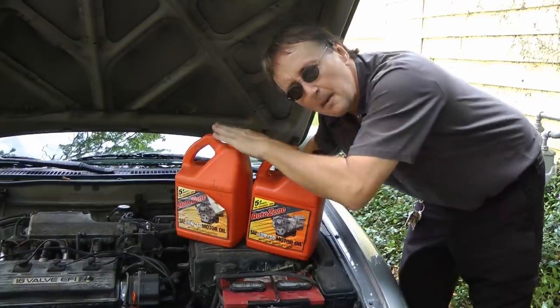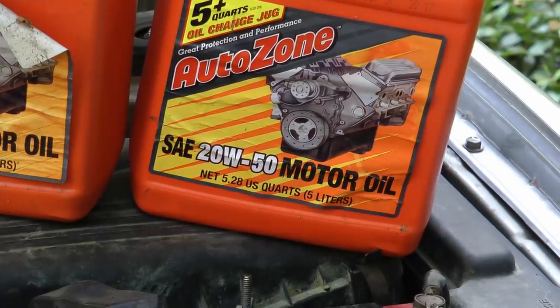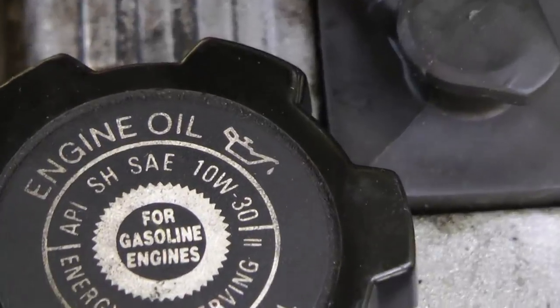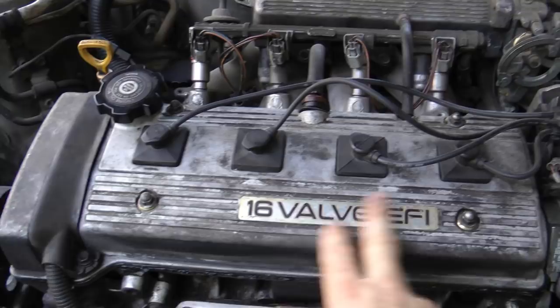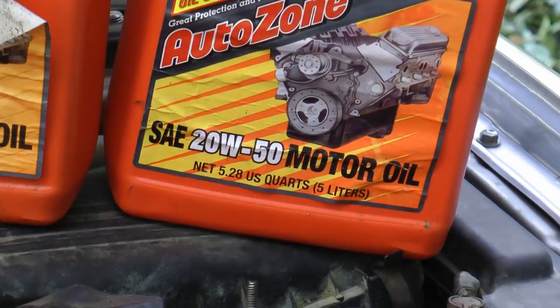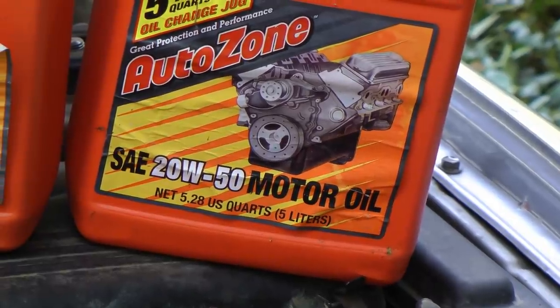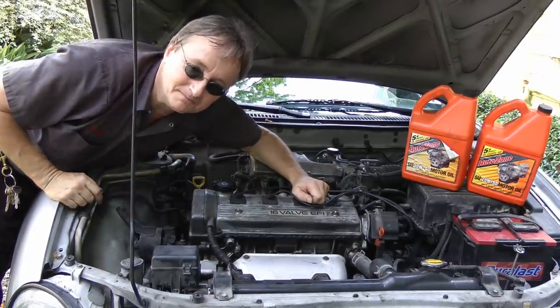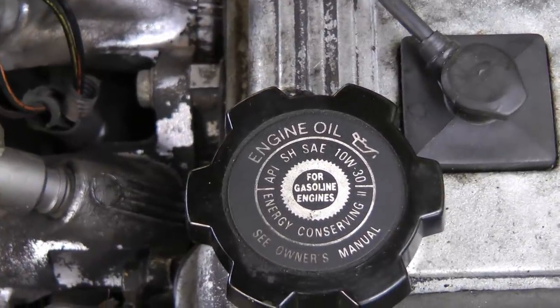The last common mistake is about motor oil. Some people think a heavier weight oil is better for their engine — like a 20W-50 instead of a 10W-40. Well, that's not true. Always check what your car recommends. In this Toyota it says to use 10W-30, so that's what you should use. A lighter oil flows better, which is really important for overhead cam engines where the cam is at the top. A heavier oil takes longer to reach the cam, so it can actually make the cam — and the engine — wear out faster. Stick with the oil suggested for your engine.